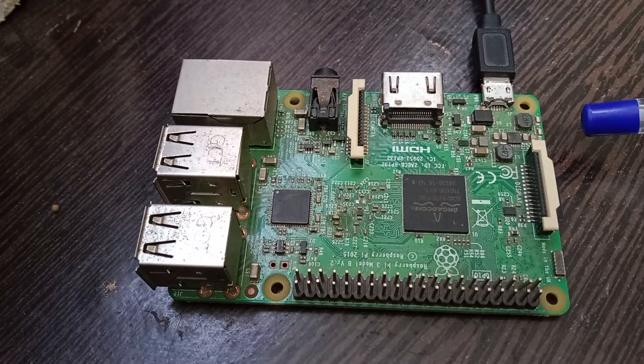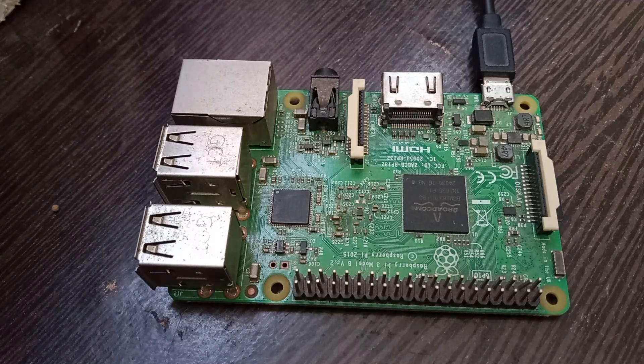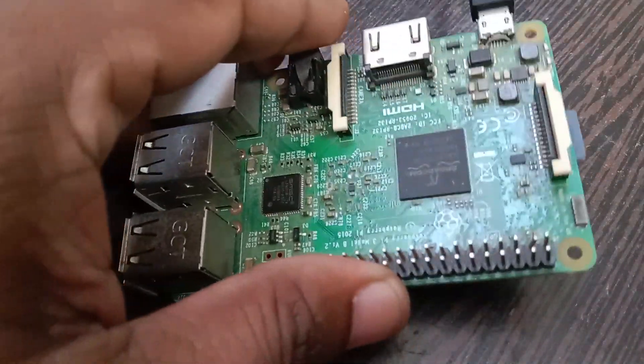When you power on the Raspberry Pi, the green LED blinks as it boots from the SD card, and then it can either turn off or stay on depending on your logic. It should remain in one constant state and should not blink.